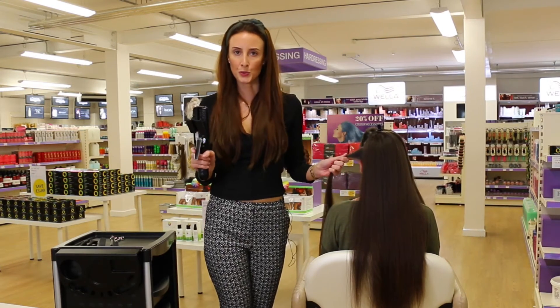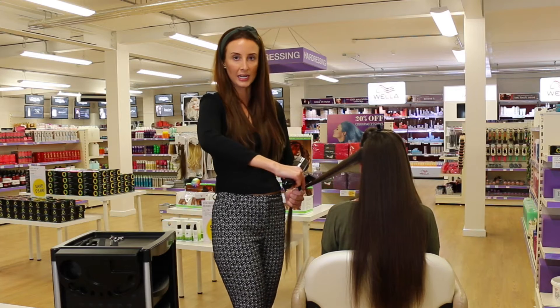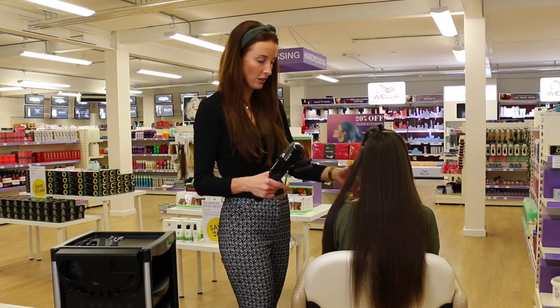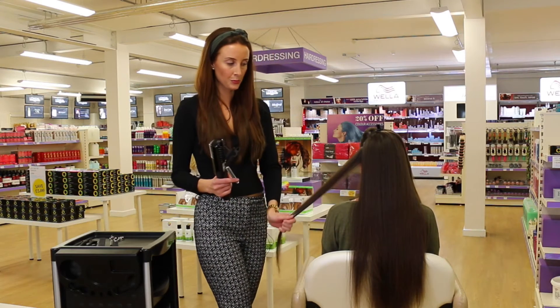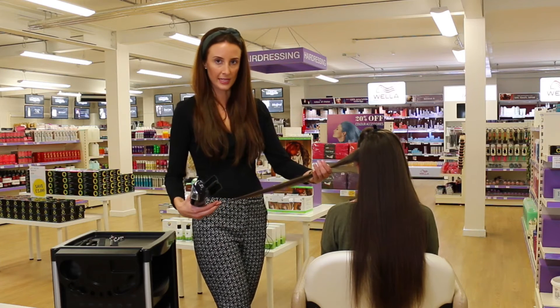The Splitender is a tool, a device that you are able to slide easily and quickly through the hair. It then collects the split ends in a little hair shaft. The beauty of this product is that it never removes any length, just the split ends.